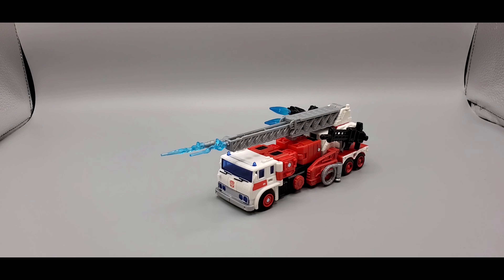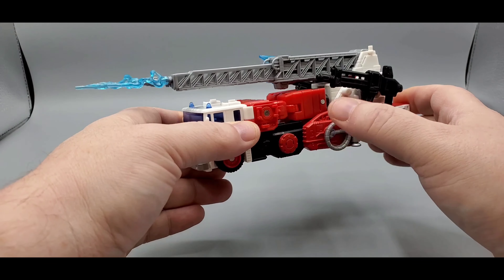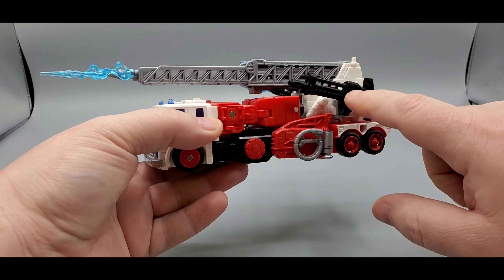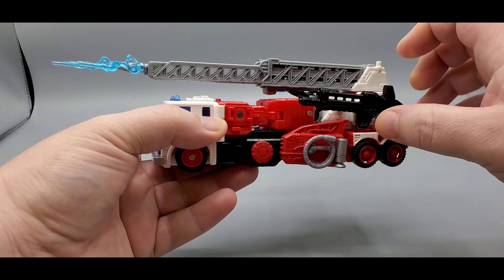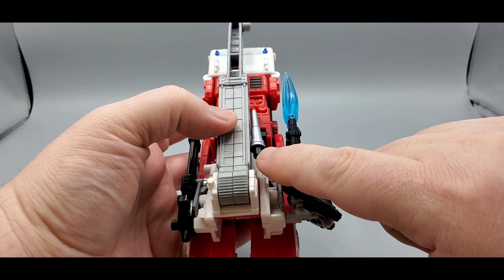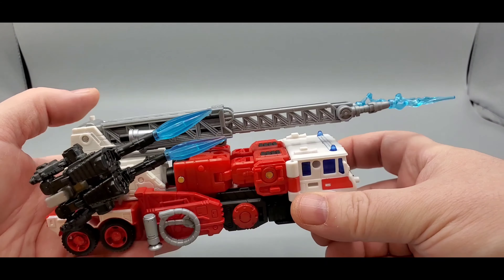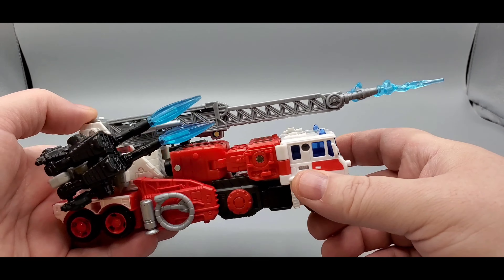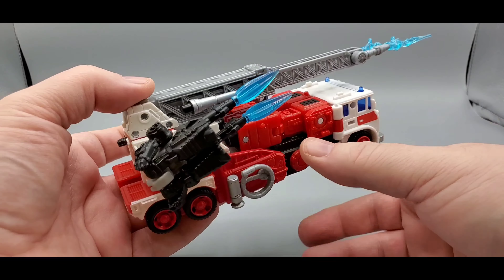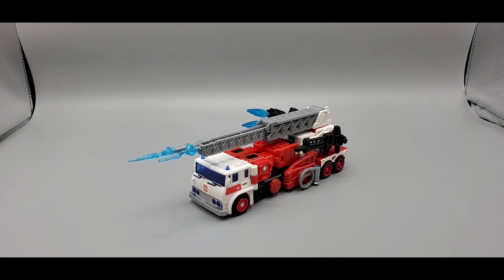You can store everything on him — the hoses on one side, his gun on the other side. The target master can go right here on either side if you want. There's one nozzle and the other nozzle, and then you got the Blast-A-Fix — they're gonna save some kittens! Pretty cool. You can store everything on him.